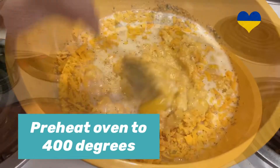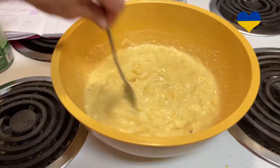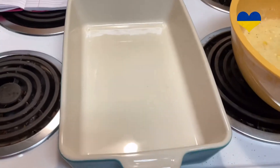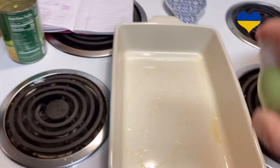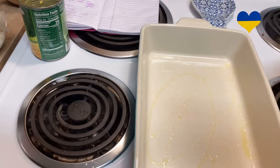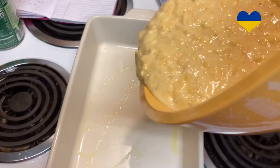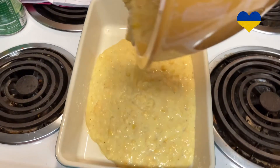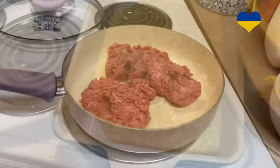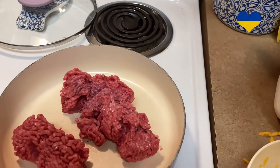The oven's ready. I've got it all mixed up — you don't want to over mix. Here I have a 13 by 9 pan and I'm just going to spray it a little bit with some olive oil. Now while that is in the oven, let's go ahead and get our beef cooking.